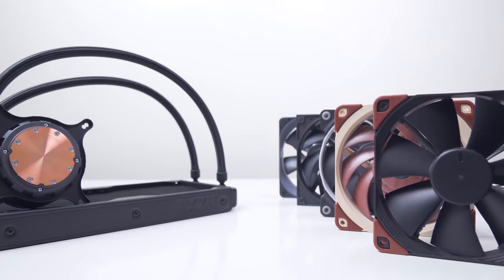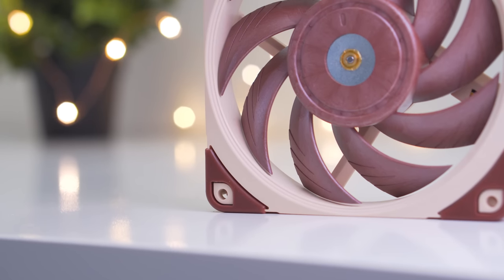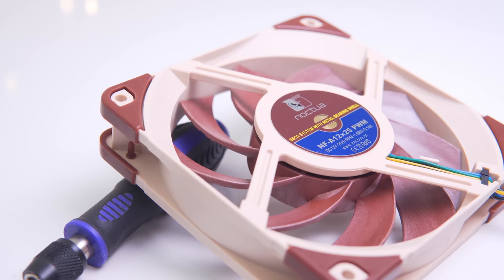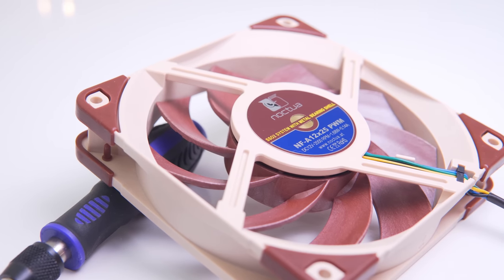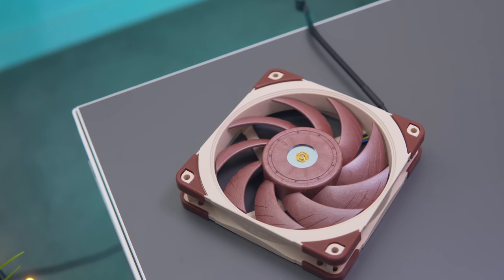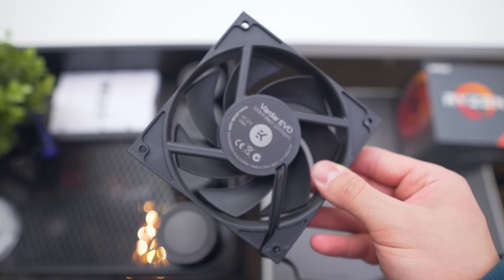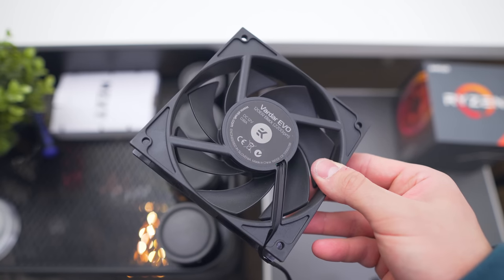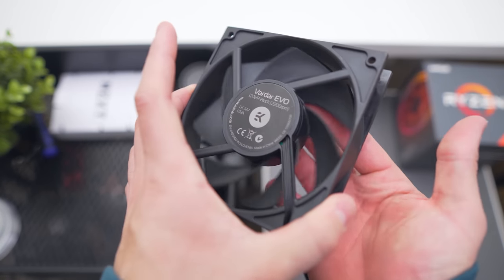As a refresh, the main difference with the Noctua NF-A12x25 against the other fans is the tip clearance between the fan blades and the frame. This allows for more efficient airflow, less air leaking and turbulence. Noctua achieved this by developing their own liquid crystal polymer called Sterrox — a high tensile strength polymer that heavily resists fan blade expansion over time due to centrifugal forces.